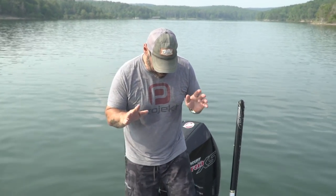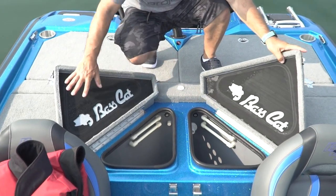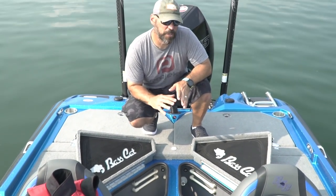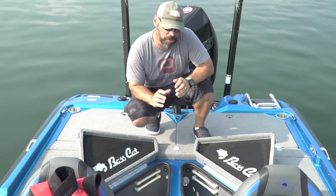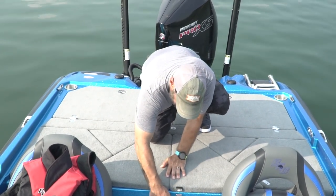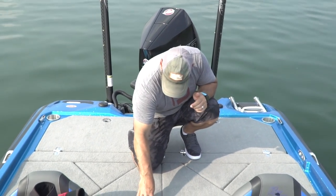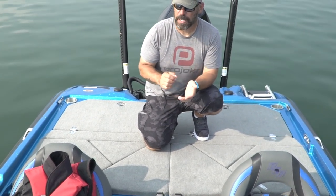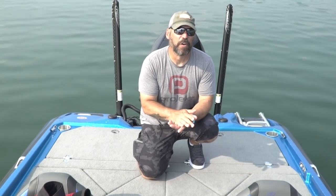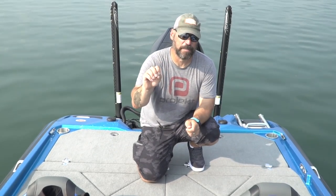Back deck: 42-gallon live wells with bigger lid openings than the original Puma. There's foam insulation on the lids — really important whether you fish down south in warm water or up north catching smallmouth from cold, deep water. The latches are out of the way, so fish don't hit a stainless steel nut or bolt — they hit foam instead. The live well system has pump in, pump out, aerator, and recirculation, all timed at three-minute, five-minute, or full-on settings.